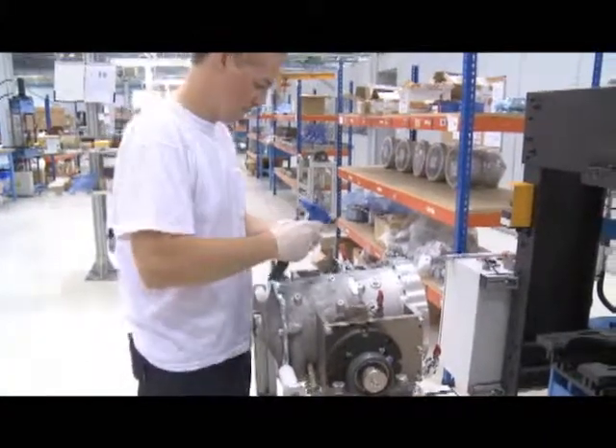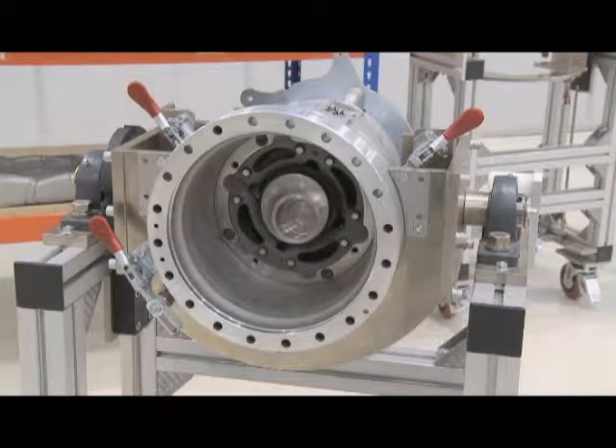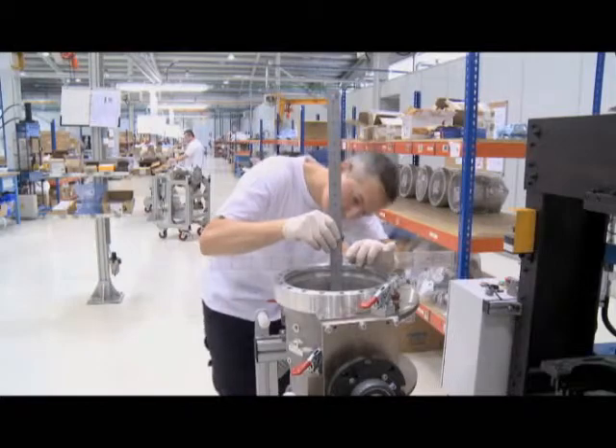The most important part of the production process is what we call the core engine assembly, which basically means assembling the Stirling engine. It's the most delicate part of the whole process and the most important part of the unit.